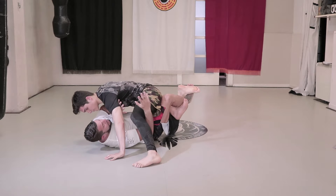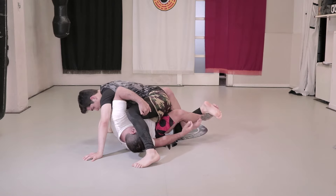Using this leverage, we can pass under his arm and then under his leg, then pull his legs with our arms.